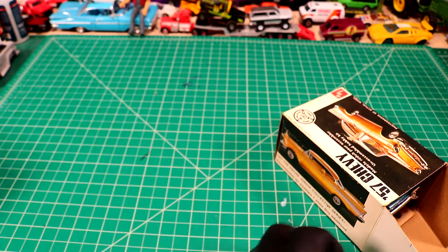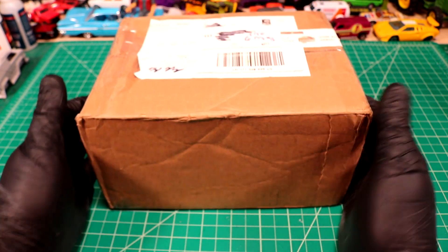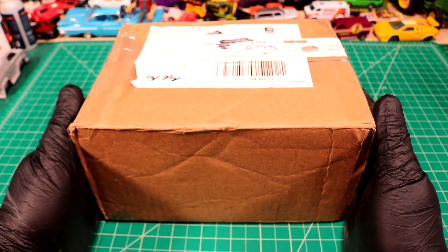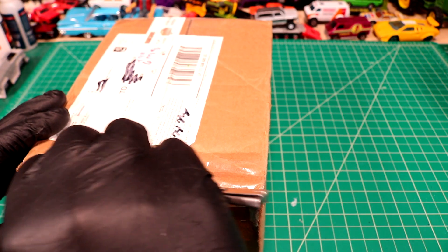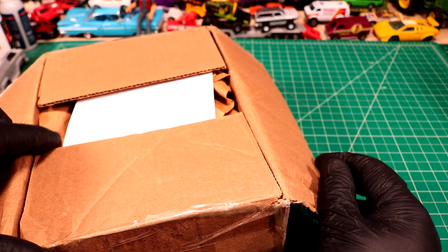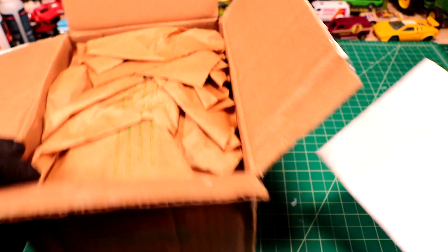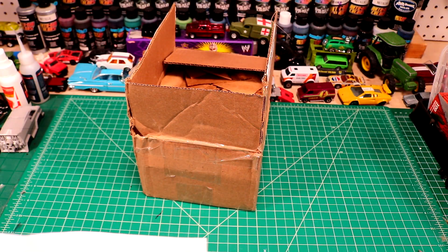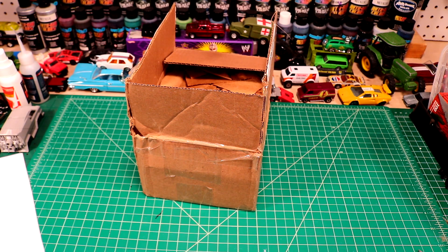We got a box here from Kyle Kelly. This one feels good - let's see what we got. Hopefully some juicy projects in here. I haven't really worked on anything for a while so this is exciting. Oh, we got a letter - let me read this bad boy first. 'Hi Diecast Resurrection, I love watching your videos and seeing your incredible painting skills. I've painted a few Hot Wheels myself but I've been using rattle cans so they never look as good as your paint jobs.'